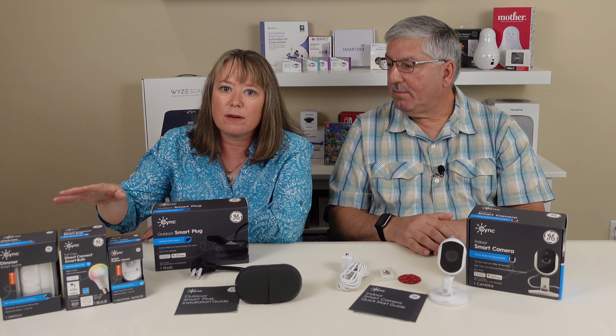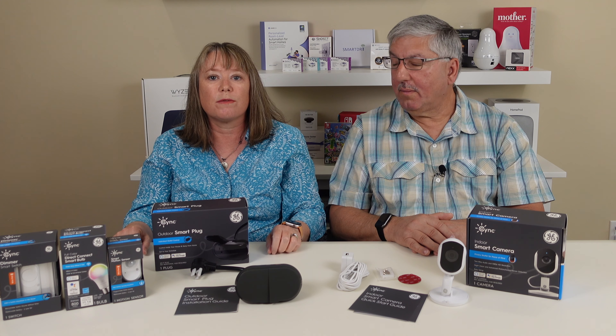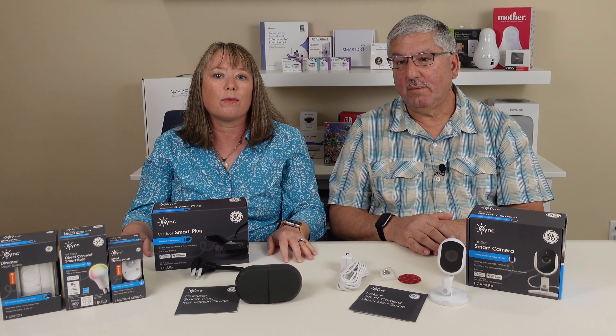These are some of their products that they've also rebranded as Sync. So what we're gonna do is go off and do a review of the new products and show you how they work with the Sync app.